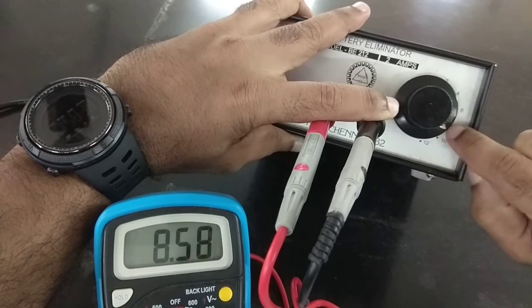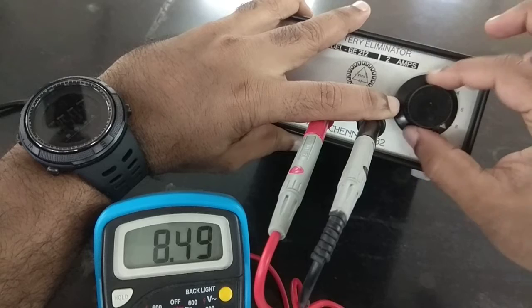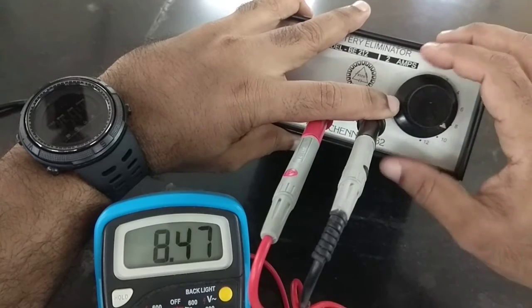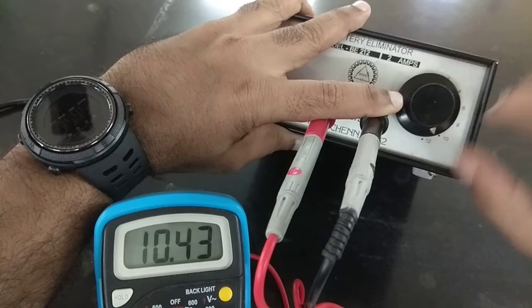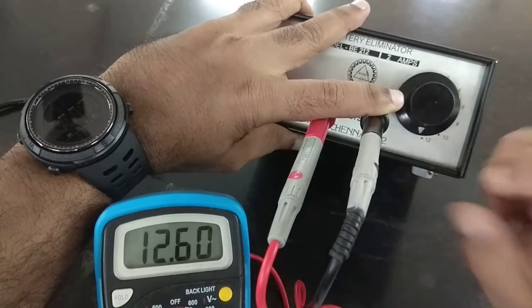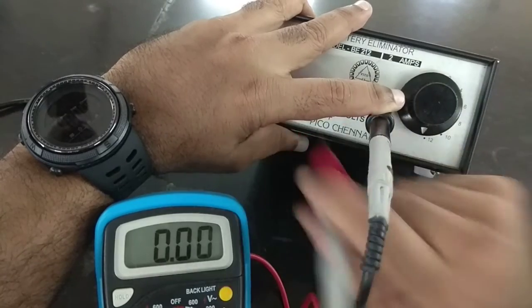You need to ask yourself why. The knob is a little offset — it should be pointing exactly at 8, but it is slightly loose at the top. Moving to what should be 10: the head is a little loose. And then 12 — again it shows a higher value than what is marked. You need to ask yourself why the battery eliminator always shows a higher value than indicated.